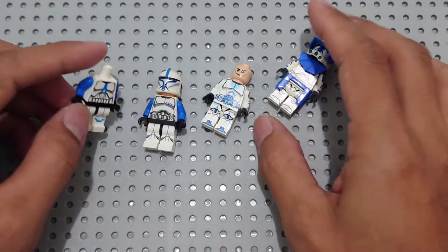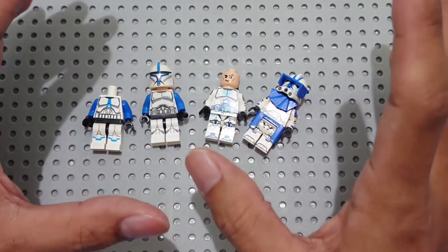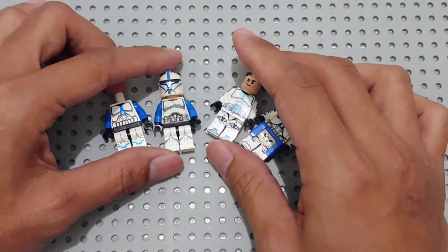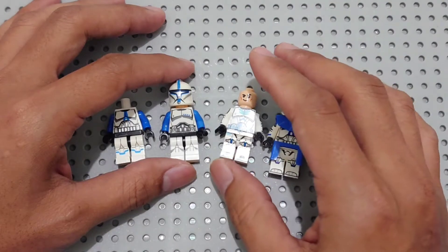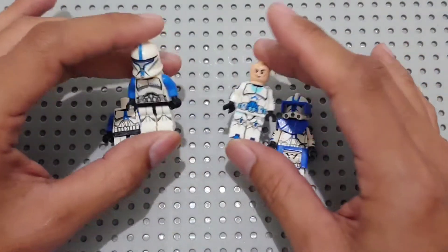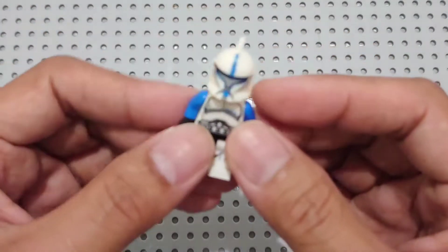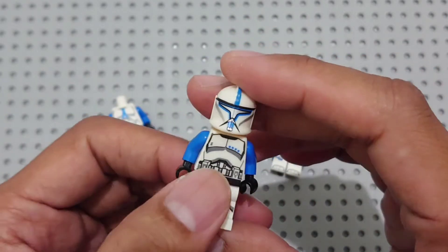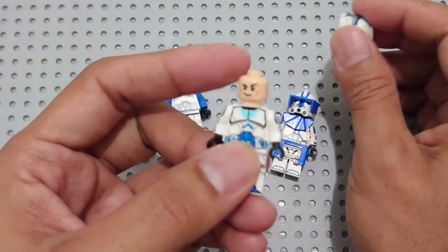Hello guys, welcome back to my channel Clone Engine 23. This is a blue clone trooper — we're mostly familiar with the Phase 1. I'm going to do a mix and match with some small tricks. I got this from Shen Yuang — great printing, great detail.